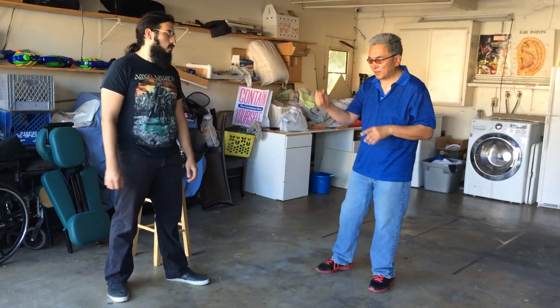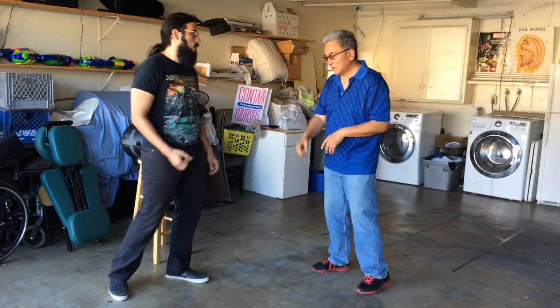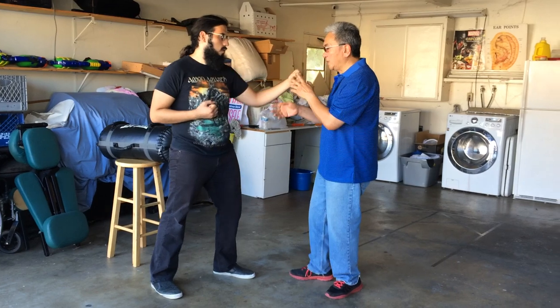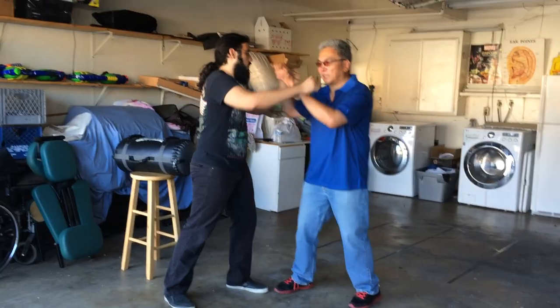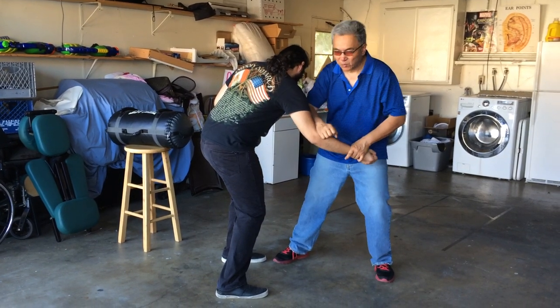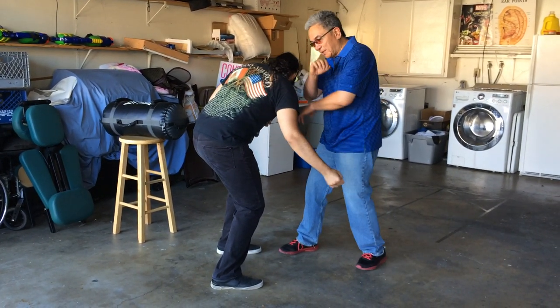We talked in the past about how we could use it to bring the punch down. That one would be — he throws a left here, I block here, the right comes, I catch it here, and that brings it down. So in rollout, I could sort of roll down here, and come back and cut.